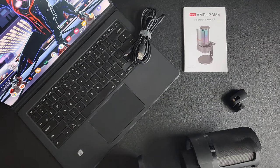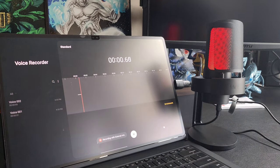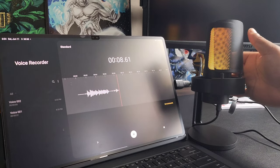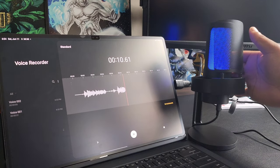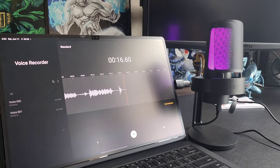That's not all — if you have a Type-C adapter, it works on Android too. I actually have it plugged into my phone right now recording this audio. This mic has gain control, a headphone jack for real-time monitoring, tap-to-mute with an LED light on top, so green means live and red means muted. Plus it has multiple RGB settings.